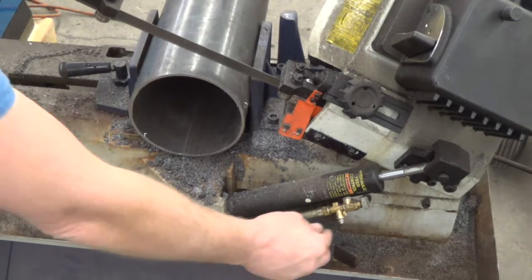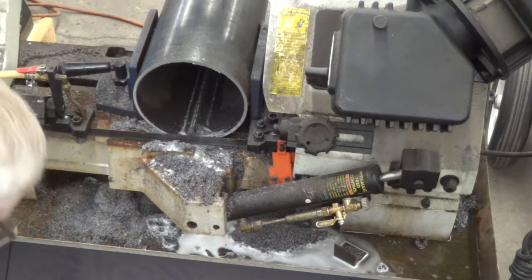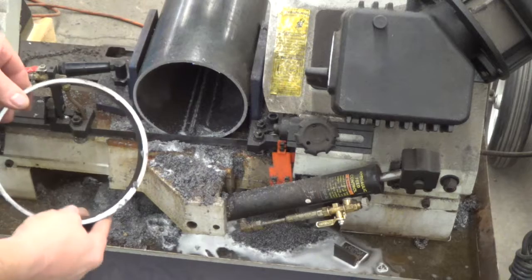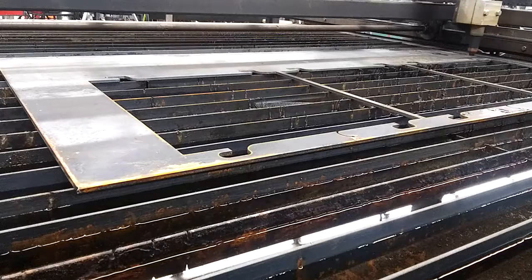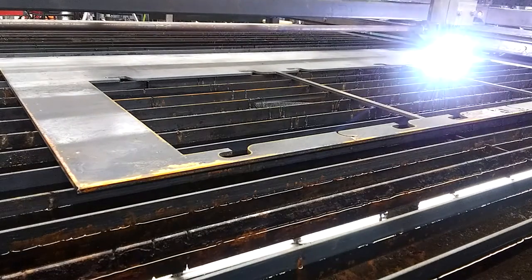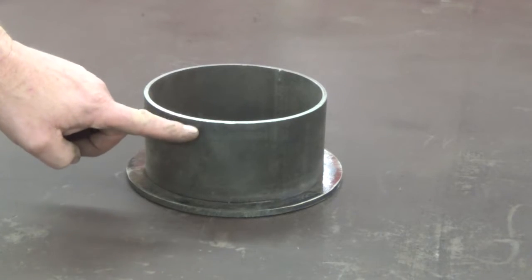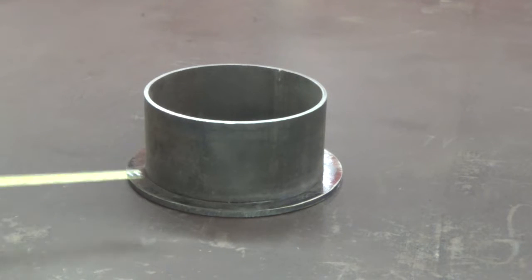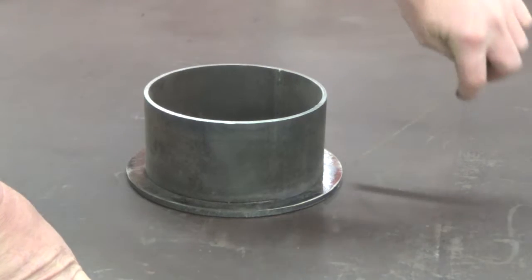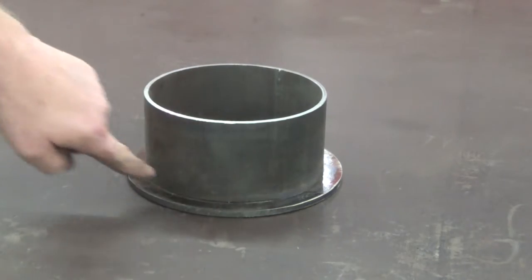First thing I'm going to do is build some wheels. This is a six-inch pipe. I cut an inch and a quarter here. Now I'll cut out some eight-inch circles. This is going to be a rear wheel — it's three and a quarter wide. The front wheels are inch and a quarter. I've got this centered up on this eight-inch plate as best I can. I'm going to weld it on the inside so that I maintain a nice square shoulder on the outside.